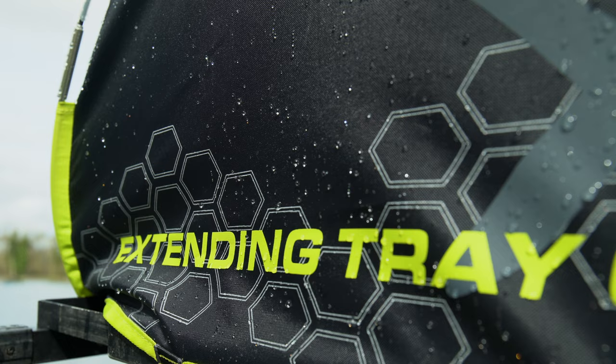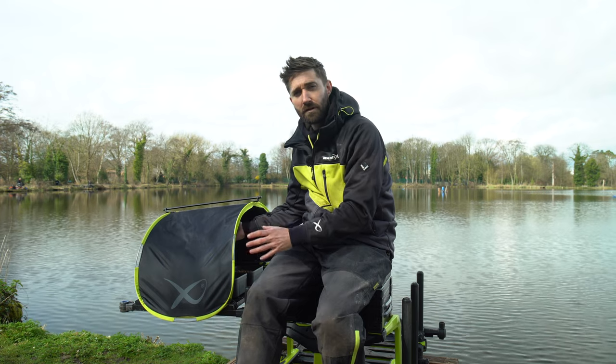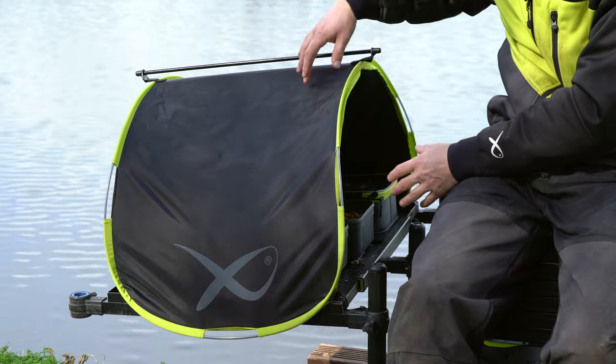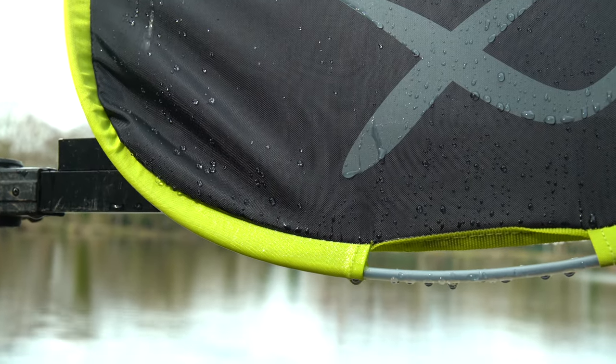Really durable fabric with a PU coated backing, so you haven't got to worry about any water leaking through. There's an added feature — a lip either side — so when it does rain the water beads off and drops down either side rather than running off the front or the rear.